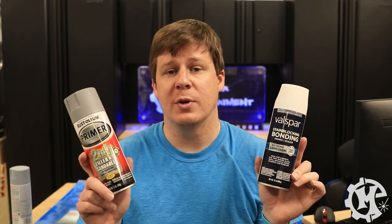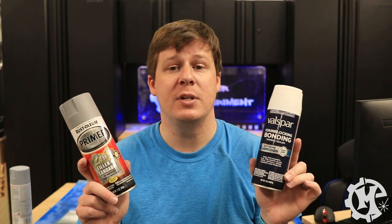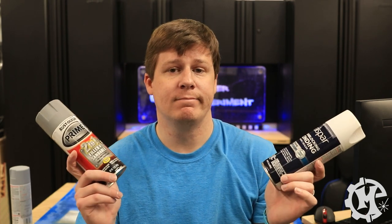Welcome back to the channel everybody. I'm Trevor with Maker Experiment and in today's video we're going to be finding out which primer is going to be the best for MDF and wood. Let's get into it.